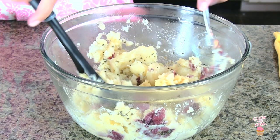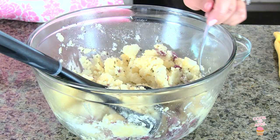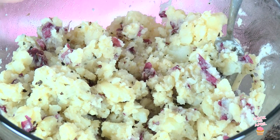The last ingredients I like to add are some minced garlic, and I'm just going to go ahead and mash that in. And also, I like to add a little bit of garlic powder — it just adds that extra flavor of garlic. I like the consistency of my mashed potatoes like this with chunks of potato, not completely mashed. But if you want to keep mashing, go ahead and do so.